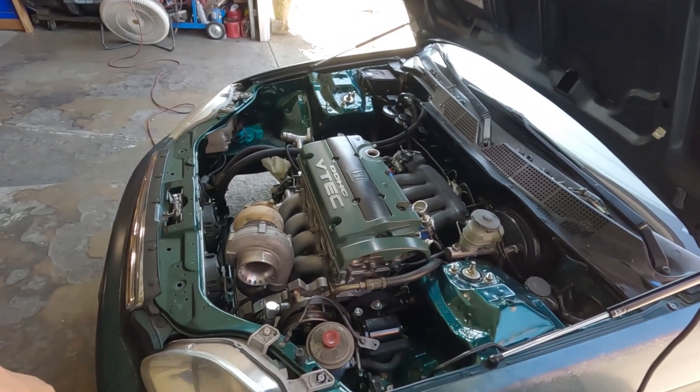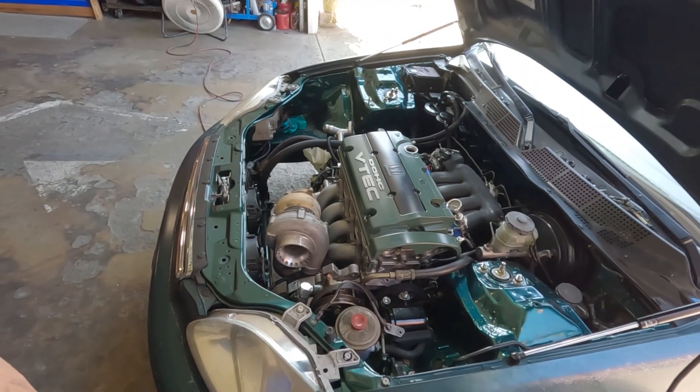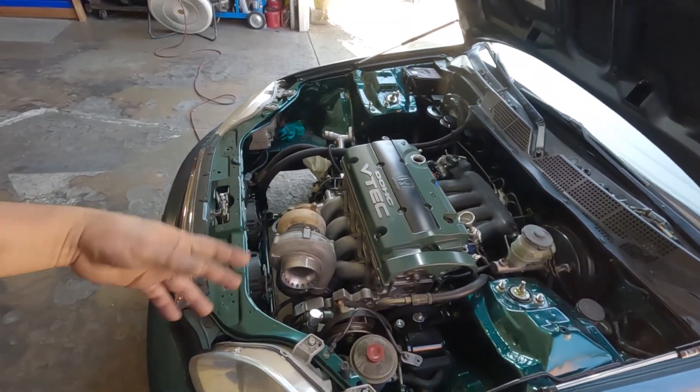I've got the AFR gauge so I can monitor it. Alright, this is where I close out this episode. Thank you all for watching - make sure you like and subscribe, and leave a comment.